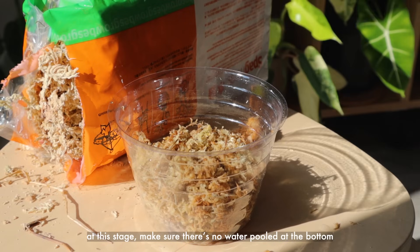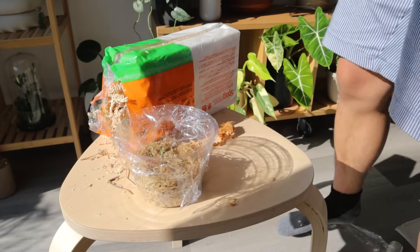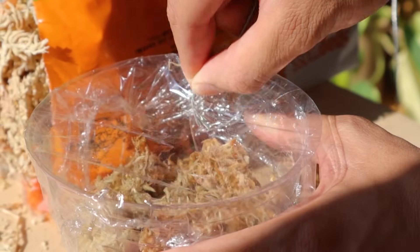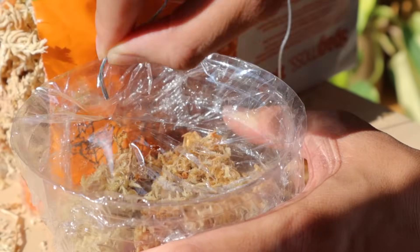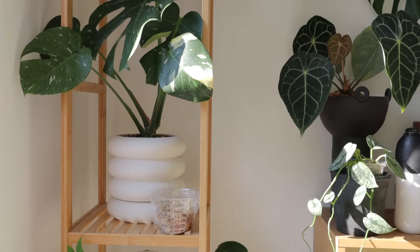Then cover the top with saran wrap — you don't need saran wrap if you have a lid, that works fine too, just make sure it's not blocking the light. I also poke holes in the saran wrap to allow a little bit of airflow to help avoid mold growth.